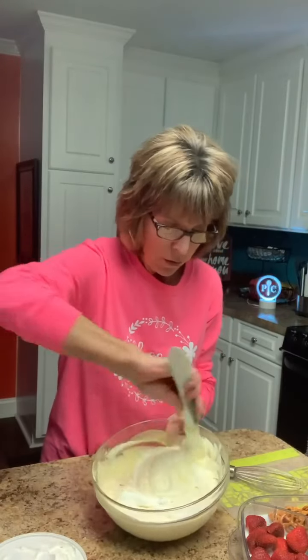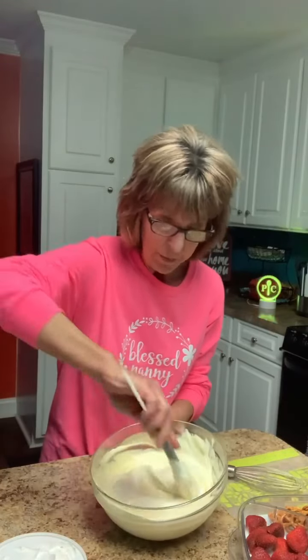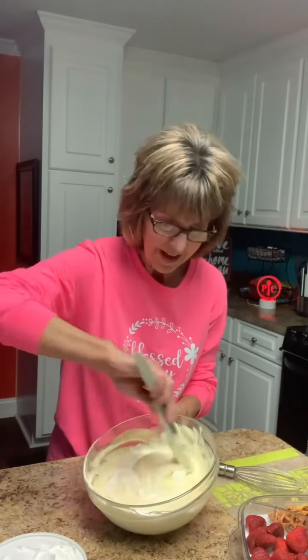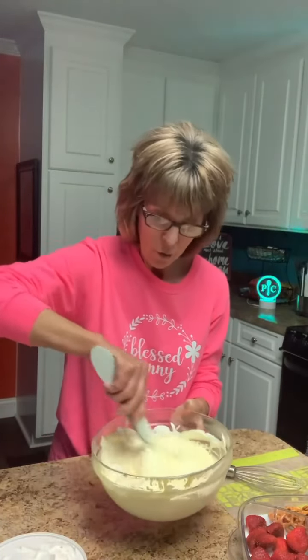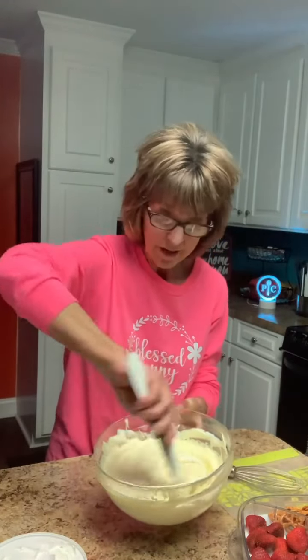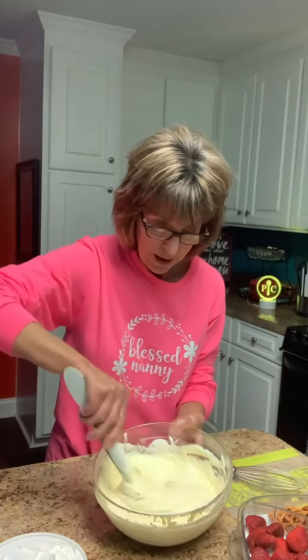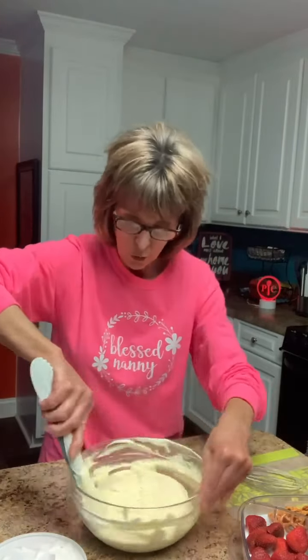The Cool and Serve comes in a lot of different sizes. It will keep food cold for four to six hours if you use the freezer inserts that come with it — even if you're outside. I don't really need the freezer inserts in mine because I'm keeping this in the refrigerator, but if you're going to parties and want a nice dish to take something in to keep it cold, the Cool and Serve works wonderful for that.